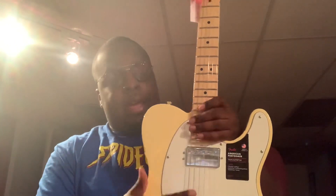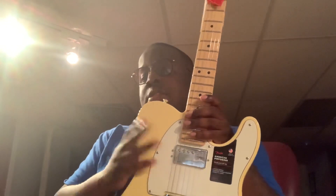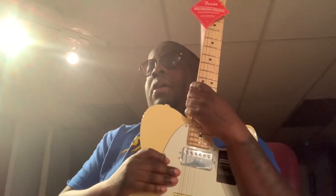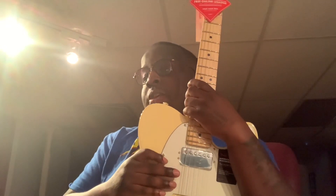Time will tell, and you guys will get an updated review of this maybe like 30 days later. I have a lot of studio work to hop right into, so obviously this is my primary guitar right now. I have a few live performances I'm going to be jumping into as well this week.